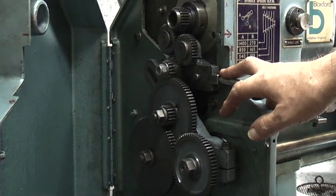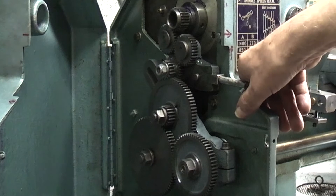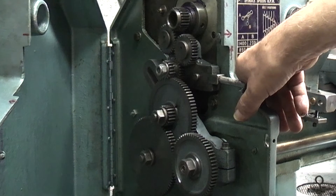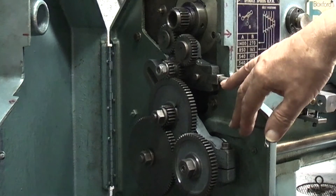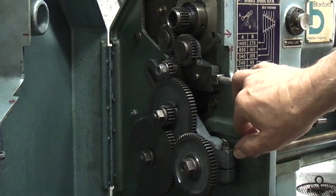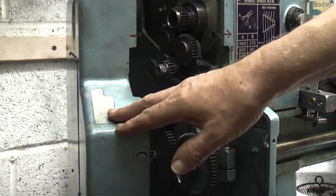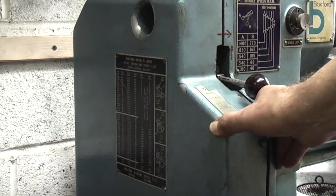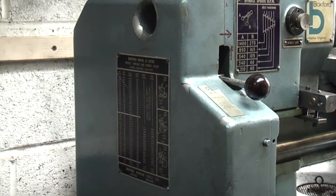This is a metric lathe, so if you want to cut an imperial thread on this you need to replace one of the gears — depending on what thread you're cutting — with the large conversion gear. Unless you're going to cut a lot of imperial threads, it's probably not worth doing. This is interlocked so your lathe won't start until the door's closed, and on the back here you've got the chart with the different gear positions.